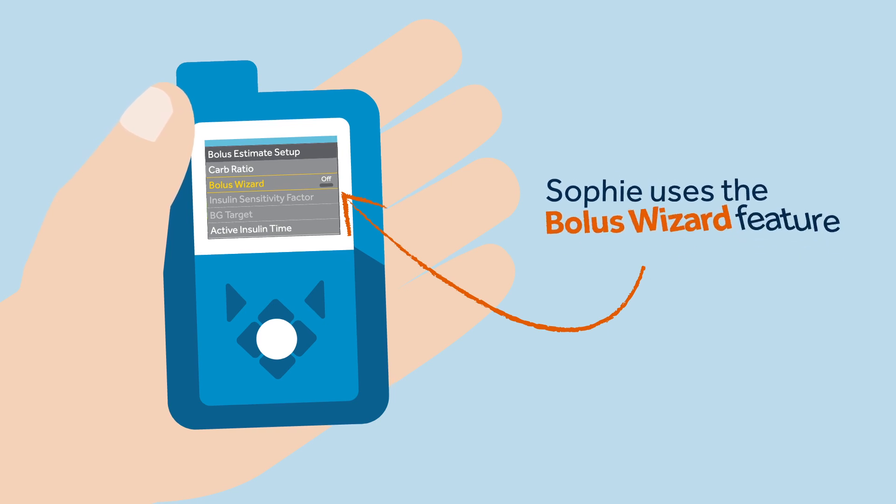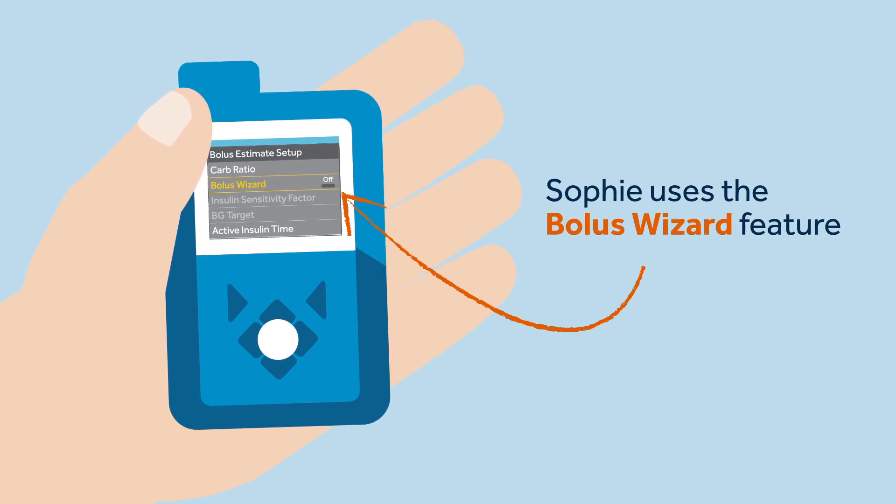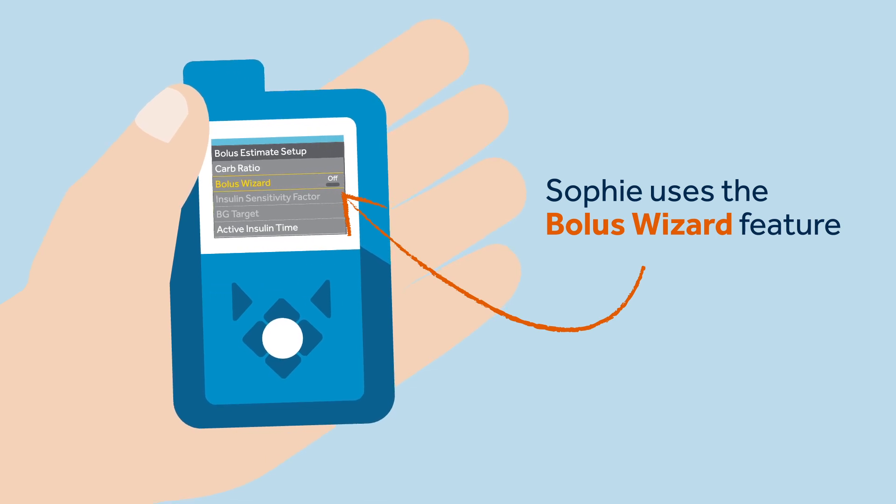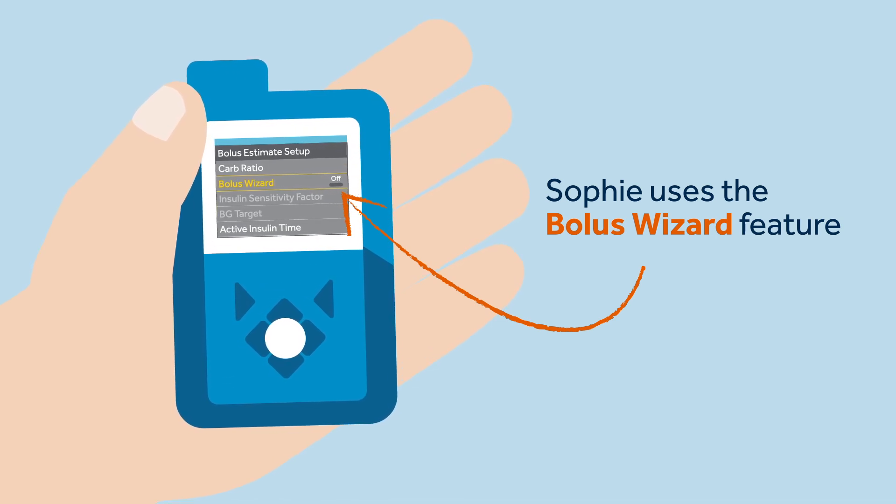Sophie knows that she must enter a specific bolus amount 10 to 20 minutes before she starts a meal. To make sure she calculates the correct bolus amount, Sophie uses the Bolus Wizard feature.